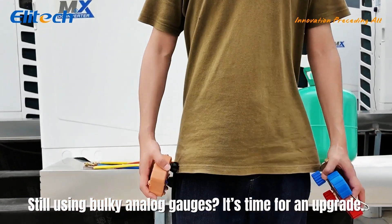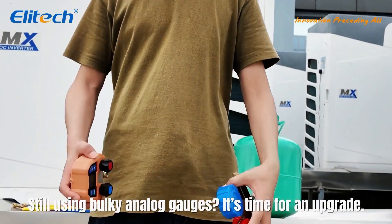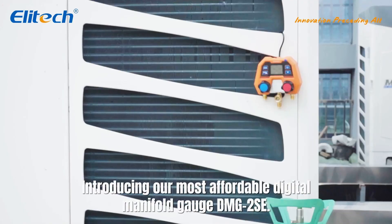Still using bulky analog gauges? It's time for an upgrade. Introducing our most affordable digital manifold gauge, DMG2SE.